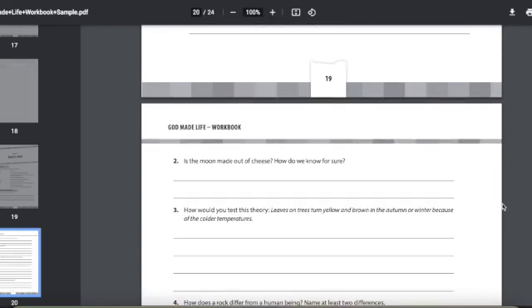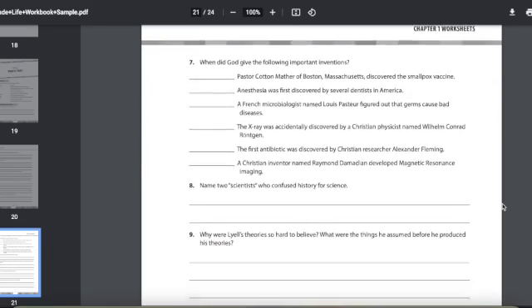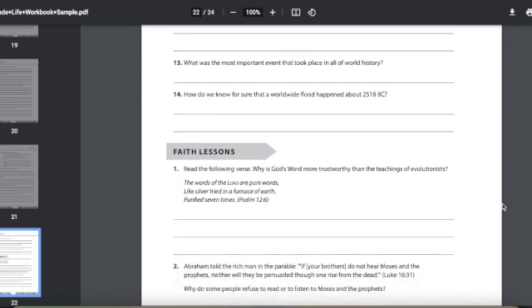Most days students will be reading or answering questions, and at the end of each chapter there are experiments. There aren't as many experiments as in Apologia, which I really appreciate at the end of the year — I'm kind of experimented out. The experiments are typically at the end of the chapter. Full disclosure: I haven't used the whole book, so keep that in mind while watching this review.